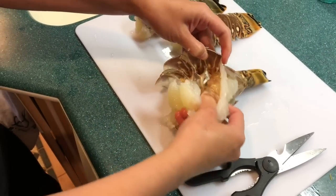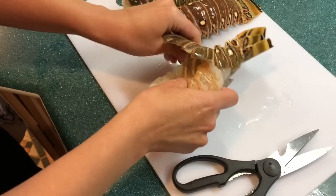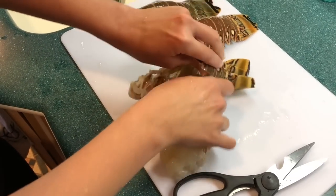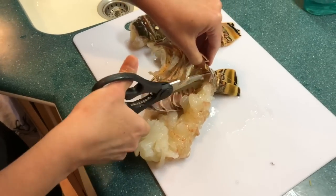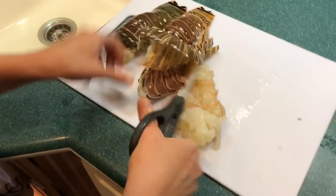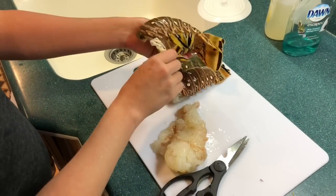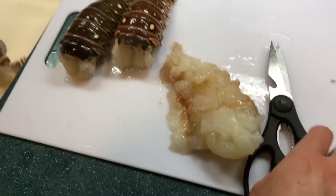Depends on if they're molting or not — sometimes the meat sticks to the shell. But this one's actually coming out pretty nicely. You kind of just pull it away from the shell gently. Sometimes the last little bit gets kind of stuck, so you can take the kitchen shears and trim it from the inside to get it all. That's pretty good, just a tiny piece left in there. That was a good one — pretty much clean. Let's see if the other ones are as easy.